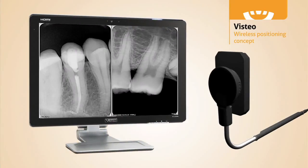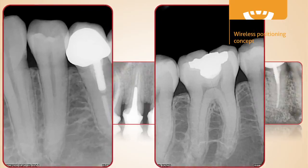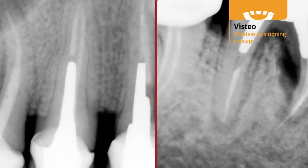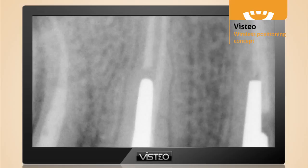This allows you to position the cable at any angle. Image acquisition is much faster and much more comfortable for the patient. With a theoretical resolution of 25 line pairs per millimeter and a true resolution of 20 plus line pairs per millimeter, Vistio sensors achieve the highest resolution available on the market today.